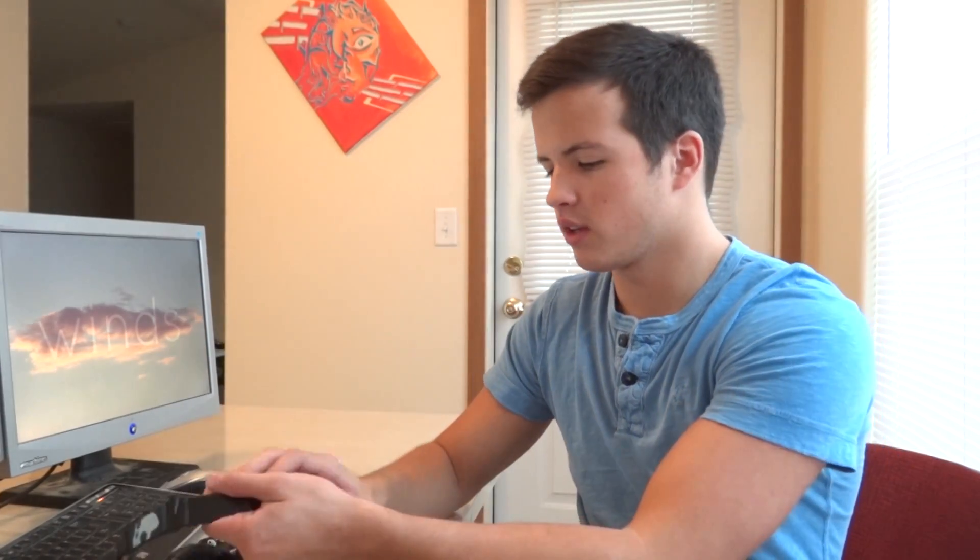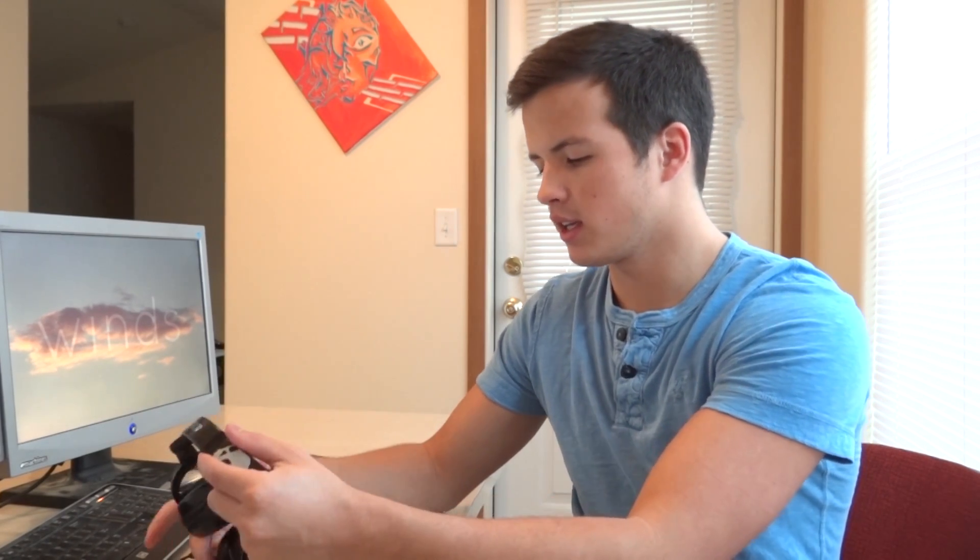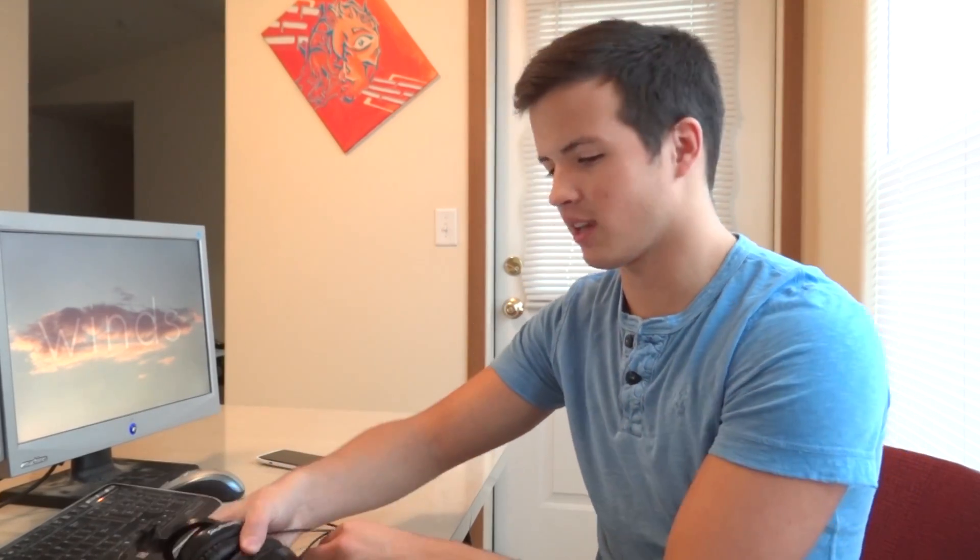I've owned these for about six months, and I just want to give them a little review for anybody that's looking for something like this. A bass-heavy sound is really the only reason I bought them — I was tired of getting no bass out of the headphones I had.